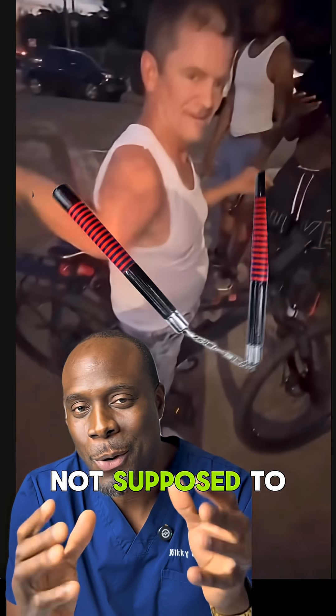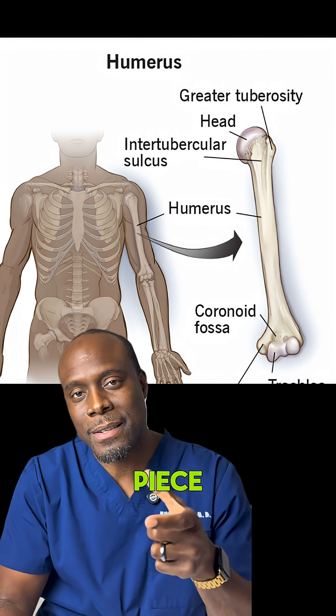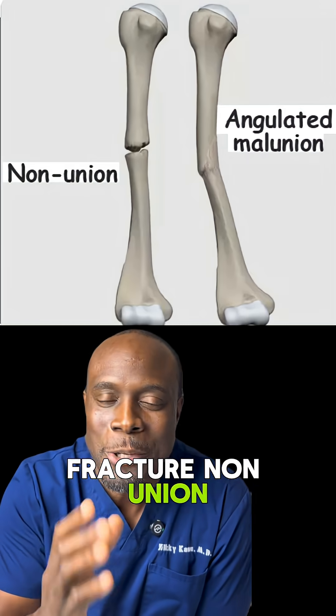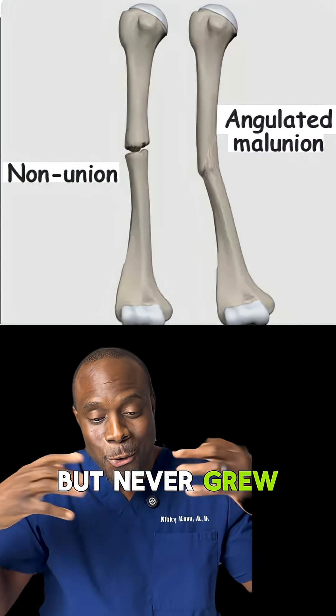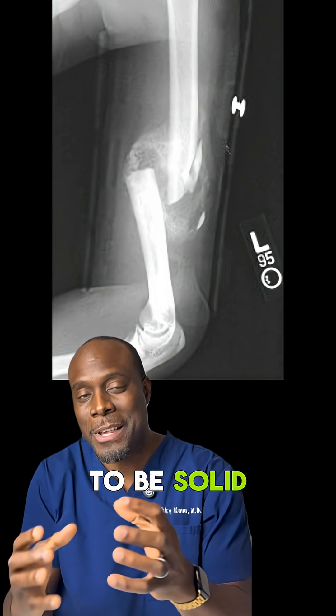Your arm is not supposed to do that. The humerus, which is the upper arm bone, is supposed to be one solid piece. His is basically in two parts. What you're seeing is likely a fracture non-union. This means that the bone probably broke at some point, but never grew back together. So there's basically a hinge where there's supposed to be solid bone.